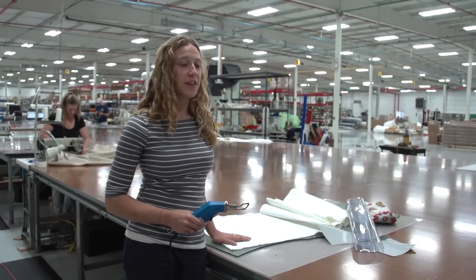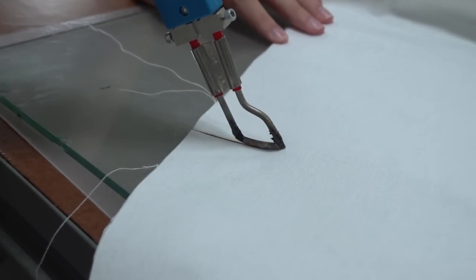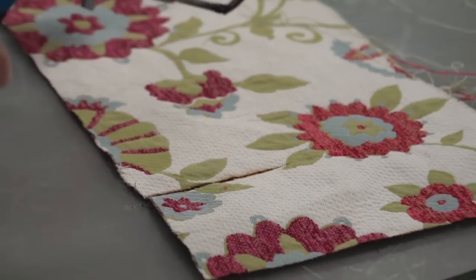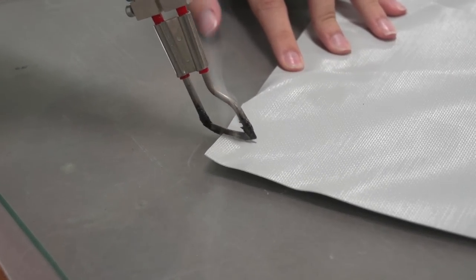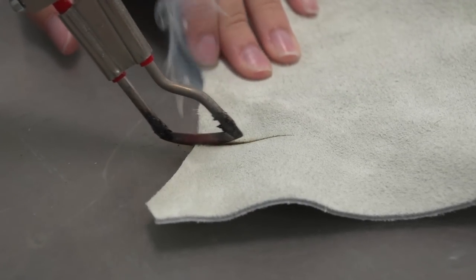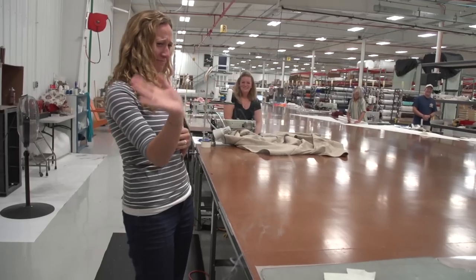Now we're going to show you some of the things that you shouldn't cut with a hot knife and why. This is 100% cotton — it can burn and also leave a burnt edge. Here we're cutting a cotton blend; not only does it possibly burn, it also stinks terribly. This is a vinyl fabric — if you cut it with scissors the edges don't really unravel, and cutting it with a hot knife leaves a burnt edge and smells bad. Here we're cutting leather — cutting leather leaves a burnt edge and smells like you're burning hair. Not good.